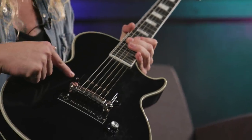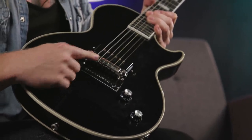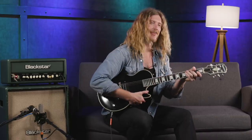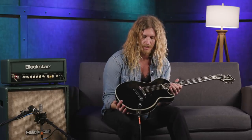We have the Seymour Duncan USA P90, a simple lightning wrap tail bridge, volume and tone controls, all mahogany body, ebony fingerboard, medium jumbo frets, a thick chunky C profile neck, and on the back we're sporting Grover tuners.